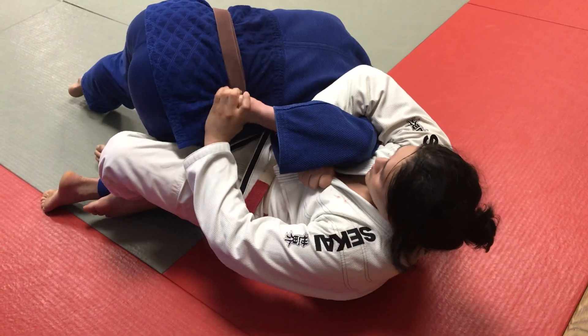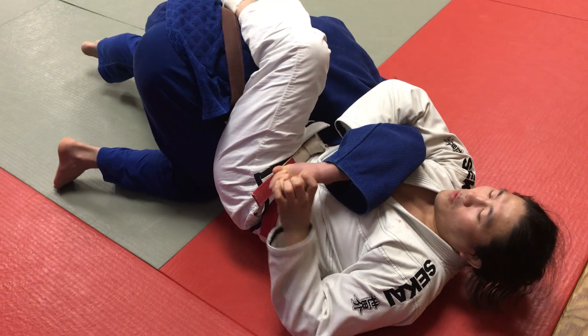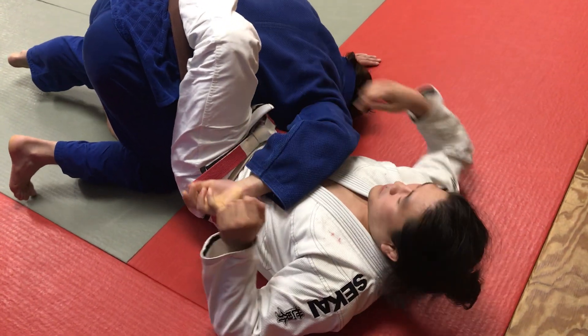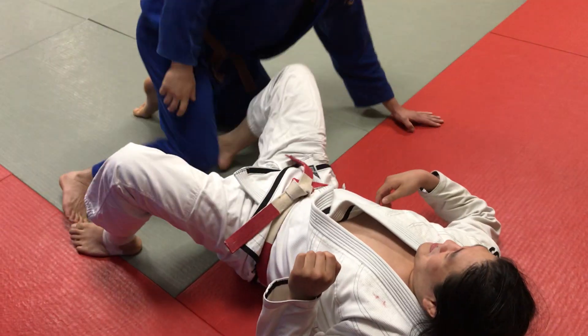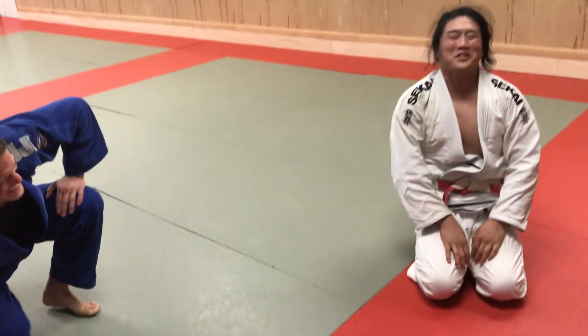Hold on a little bit tighter — he's holding on to that belt. Take the leg over, wrist to wrist, finished. Almost didn't come off.